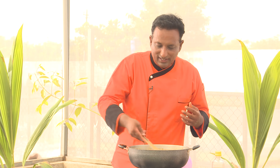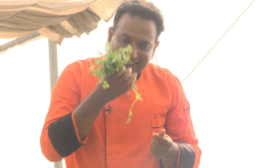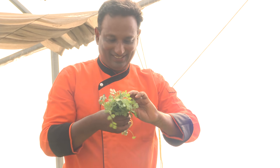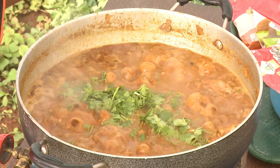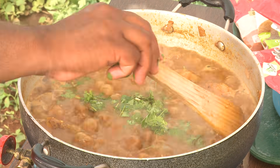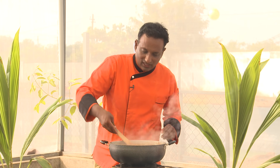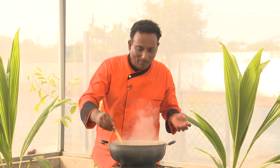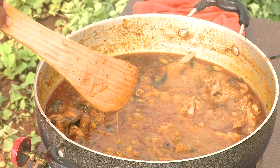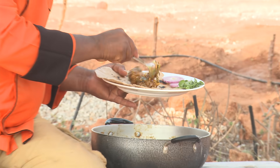This is what we're going to enjoy with jowar ki roti. Wow — fresh coriander leaves, nothing can be fresher than this! When you see some of the oil coming out and you get that sweet aroma, that's when the chicken is almost ready. Fresh coriander will make it really worthwhile. Look at the pieces — the gravy is also slightly thickened. Today it's all organic: even the oil as well as the masalas. After cooking around 40 minutes, the chicken has got the real full flavor.